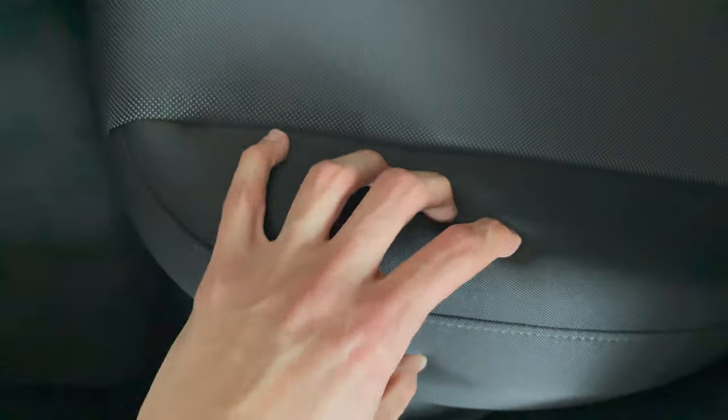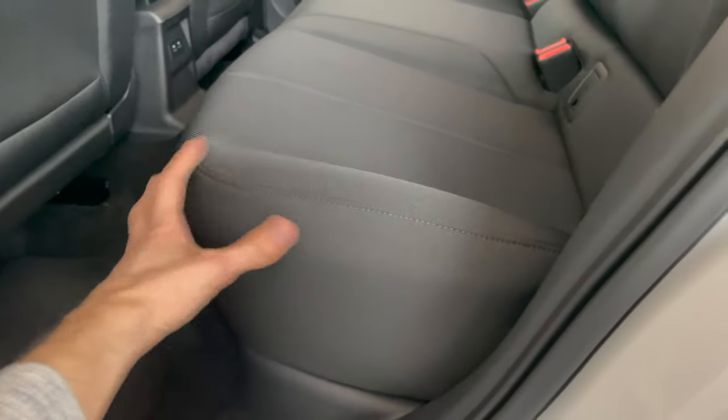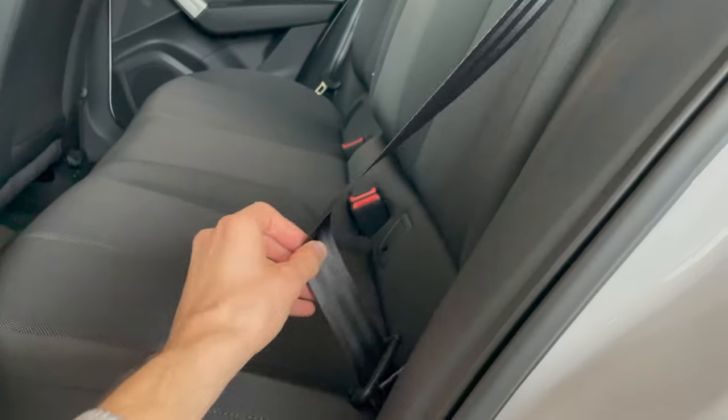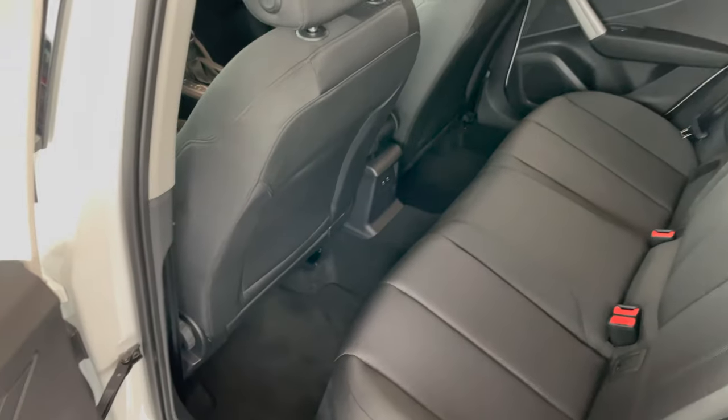The seats are big cloth seats — very comfortable with a lot of padding. Simple base trim, but you can always option half-leather combo or full leather with Alcantara.